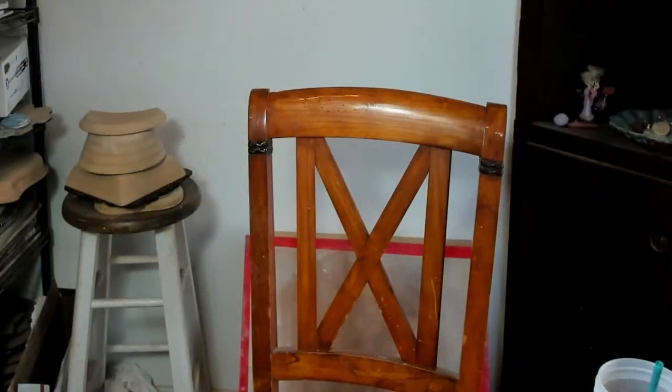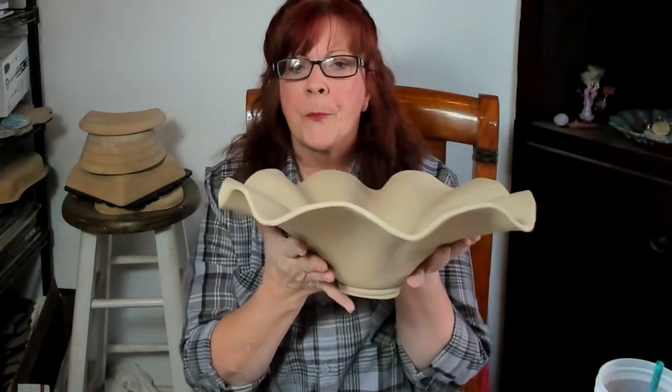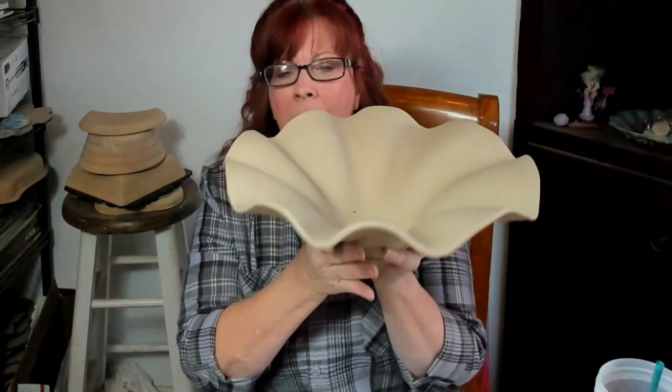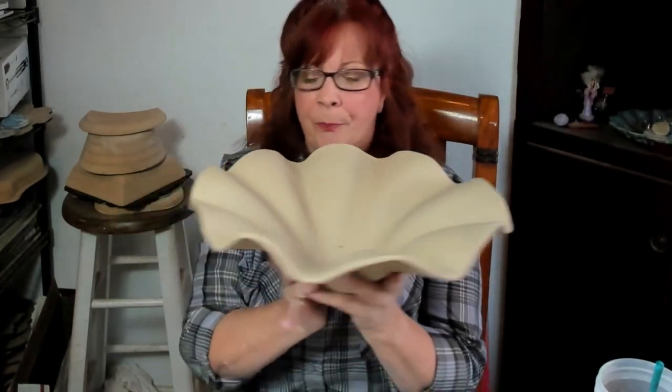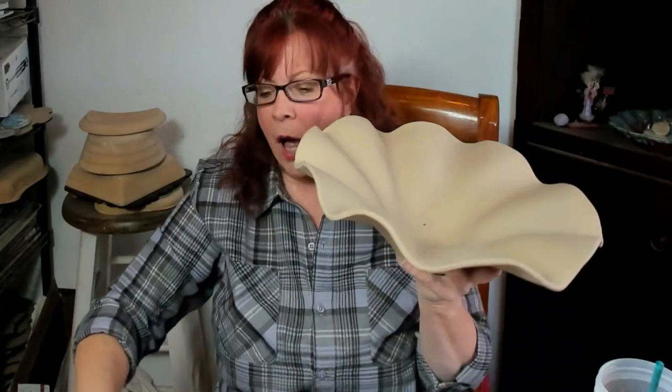Are y'all ready for this? I should show you the bowl up front — let me go grab it. If I drop this I'm going to cry. Look at this bowl! Look at the size of this bowl. Look at this from the bottom, look at the size of this with my hands. Is that not gorgeous? That is this, guys — itty bitty. So I'm going to show you how to make this.